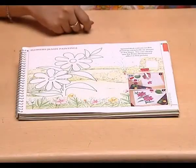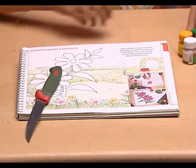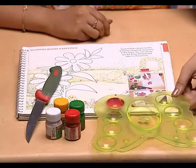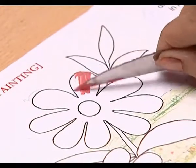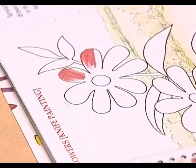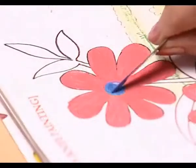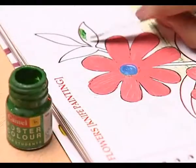Materials required: a knife, poster colors, and a color plate. Apply poster color to the petals and other parts of the flower. Use a knife to apply the colors — blue for the center of each flower. Apply them evenly.